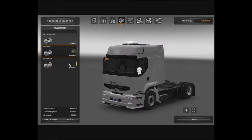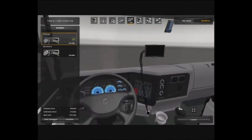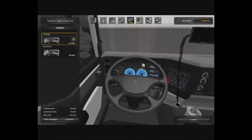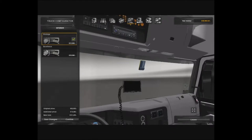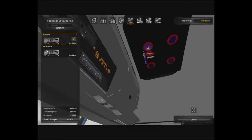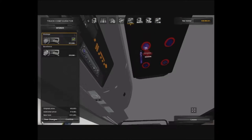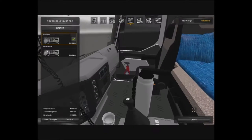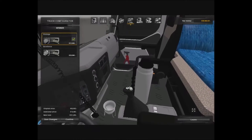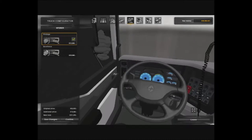We also got some axle drives. We got the interior right here — really nice interior. We got some blue gauges, we got a navigation, some radios, a nice air freshener over there, some lights, air conditioning, a bed down here, and some windshield glass cleaner, and a water bottle.